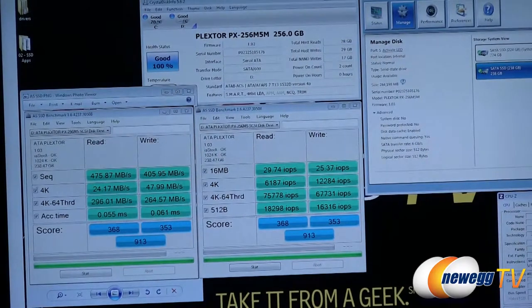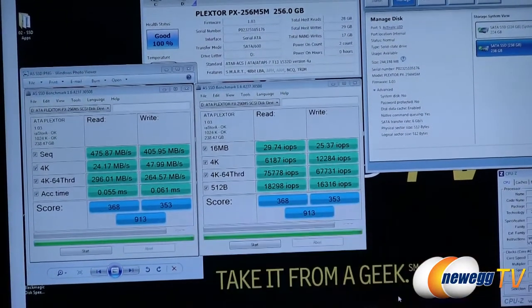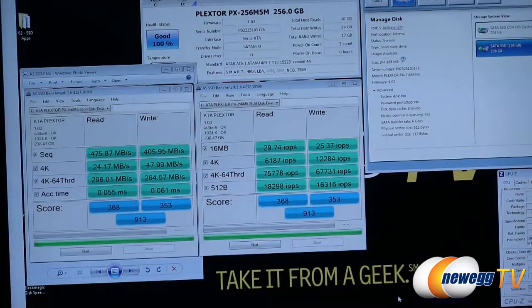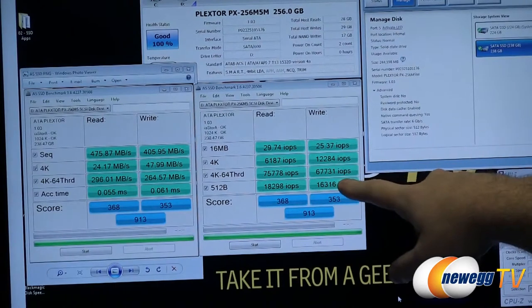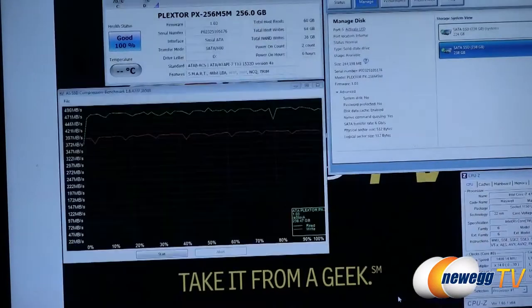We are testing the 256GB model. Starting with AS SSD, a downloadable and simple-to-use SSD benchmark utility, we got a total score of 913. Sequential read performance is 475 megabytes per second and sequential write is 405 megabytes per second. The 4K 64-thread test gives us IOPS scores of 75,000 for reads and 67,000 for writes — quite impressive. Access times are 0.05ms and 0.06ms for reads and writes — very nice performance.